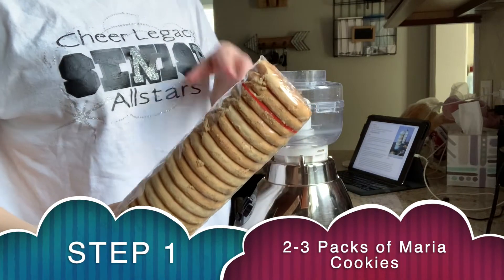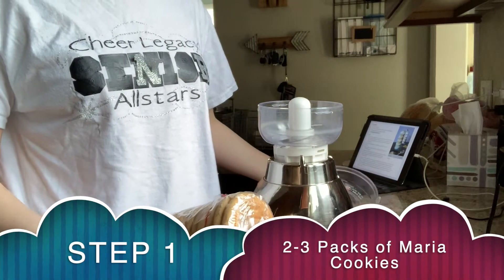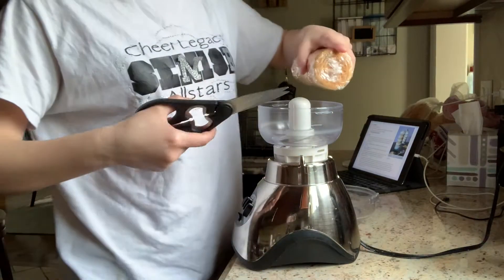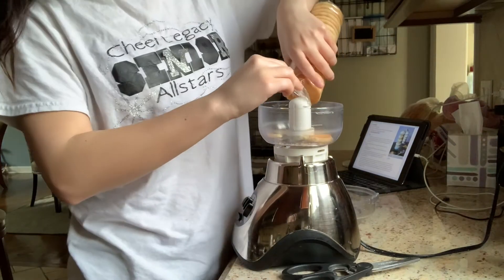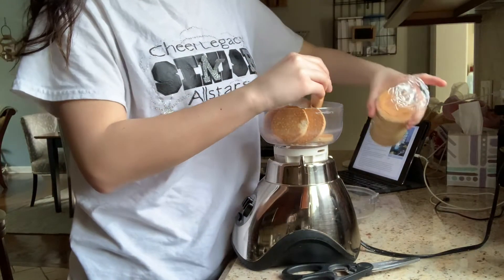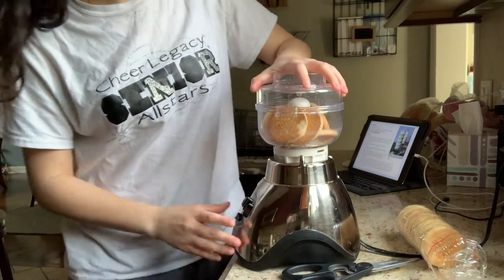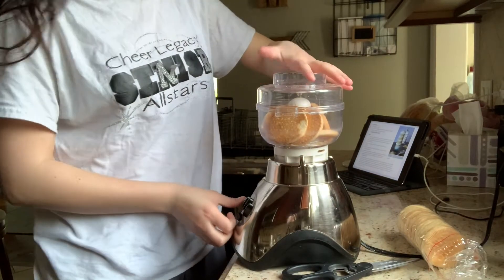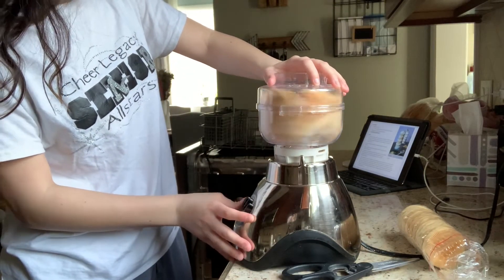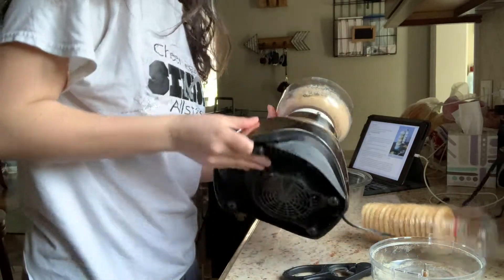Step one: grab your Maria cookies and your blender to crush them up. Or like I said, you can take a Ziploc bag and crush them yourself — that's what I'd normally do, but today I'm using the blender. I'm going to do just a few at a time and use the pulse setting.